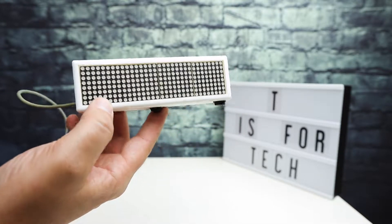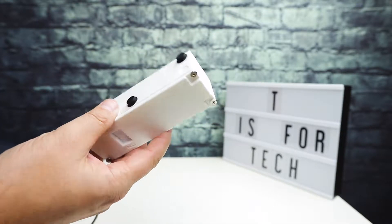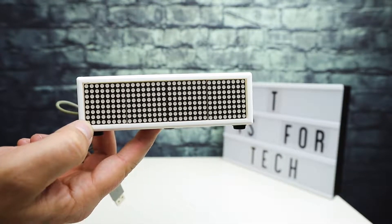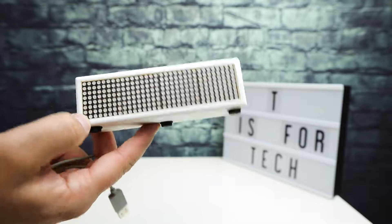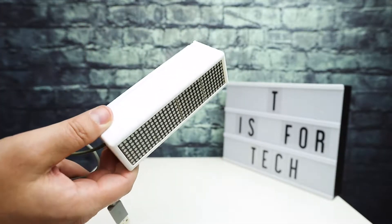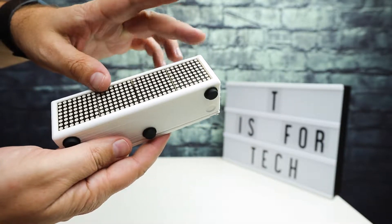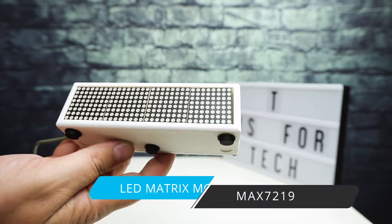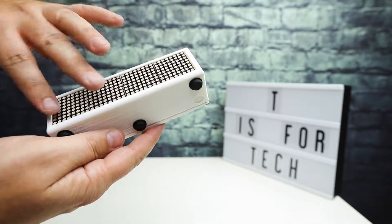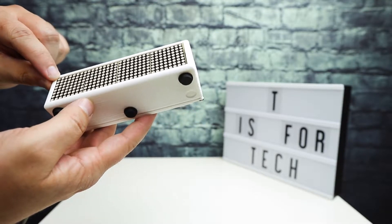I did some Google and YouTube searching and found that a bunch of people make these. I'll link in the description below to a few of the different resources I used to make this, including the Thingiverse model for the 3D printed box. Basically, it consists of an LED matrix panel that I bought fully assembled from Amazon — it has a circuit board backing and is all wired up, with an 8x8 matrix of LEDs in each section.